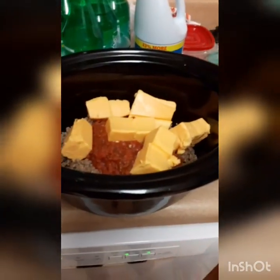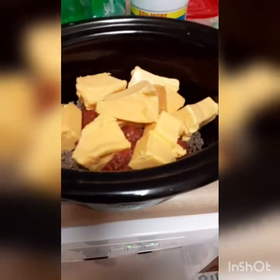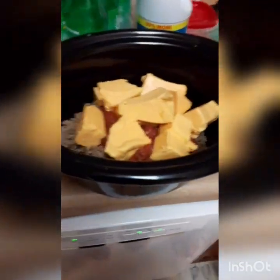Because it's been out, it shouldn't take that long to melt. It may look like a lot of cheese, but I'm telling y'all, it's not.